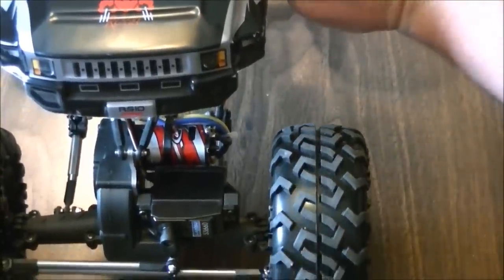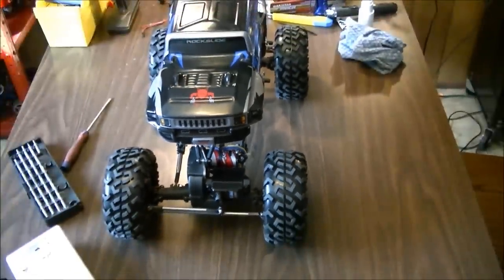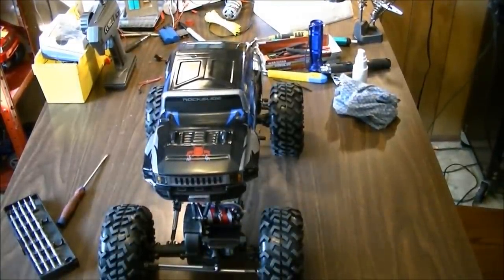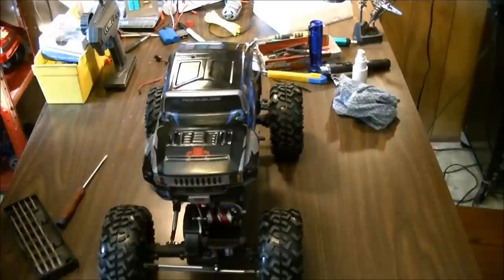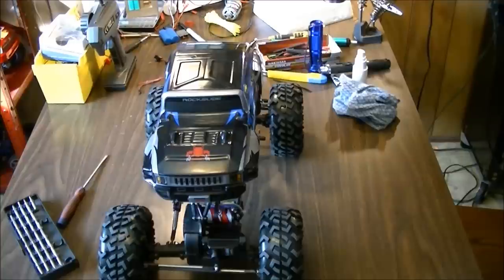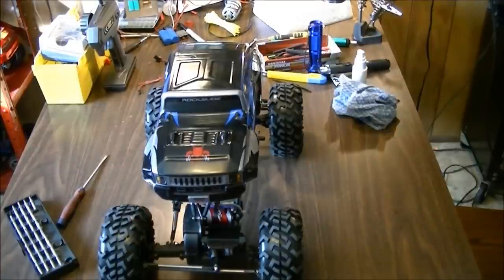As soon as weather permits I'll have some crawling footage for you guys on this machine. That's how you do this particular mod — extending the wires without messing with your motor wires, without messing with your warranty. It can be undone — boom boom, click click, you're done. I'm also going to be upgrading to waterproof servos eventually, as well as the steel gear transmission once this one blows out. I'll order the parts ahead of time. Thanks for watching, catch you in the next video.